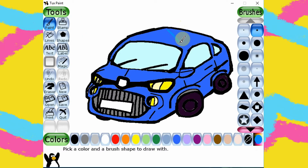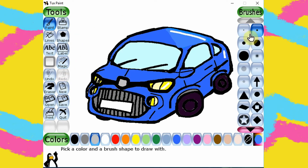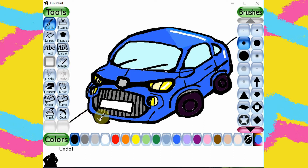Cars are made of metal, so let's draw the reflection. Let's also draw the ground under the car, and I want to add a shadow.